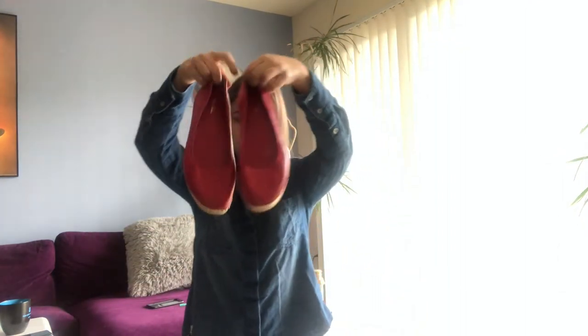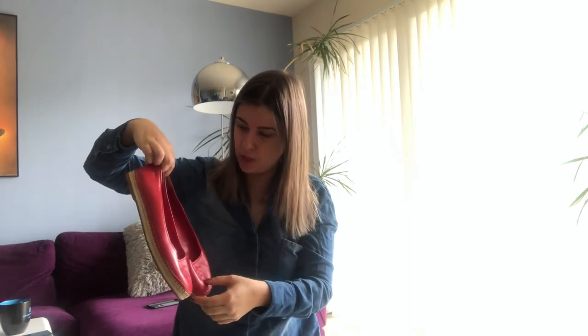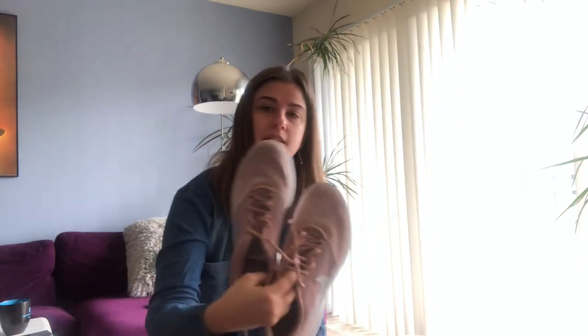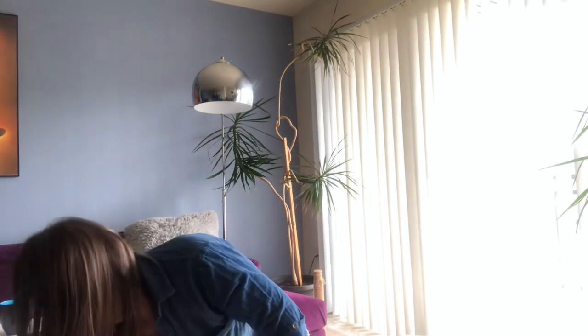I'll probably sell the Brooks Brothers for $20 to $30 — I've never sold that brand before, so let's see. Yes, I'll sell the All Stars. Nike sneakers — those will go fast. Frank Satchel I'll re-donate. Nine West is going to donation, Italian Shoemakers to donation, and Sperry to donation as well.